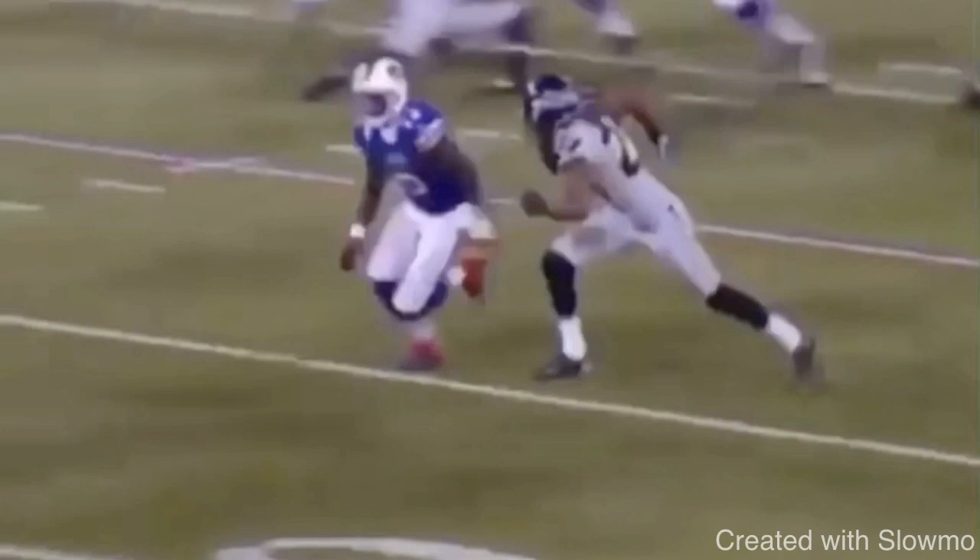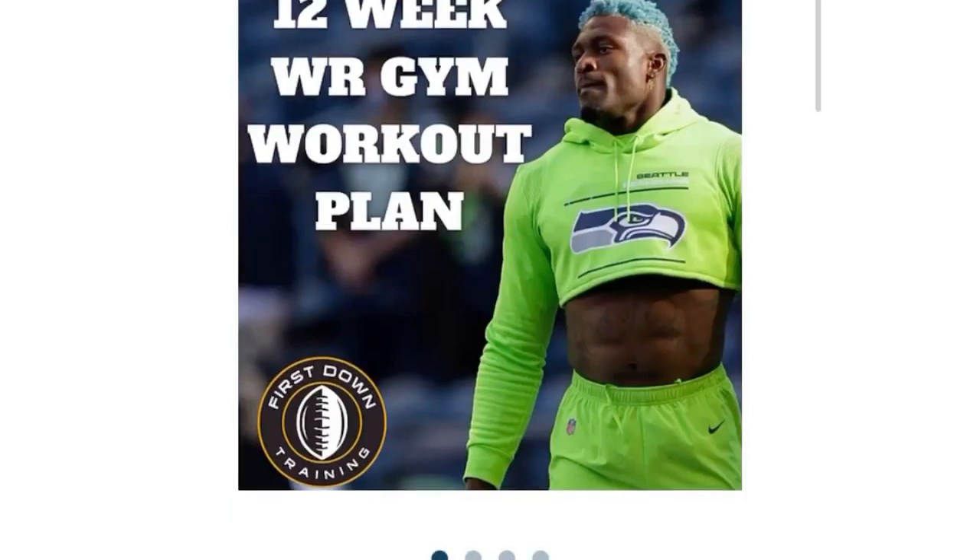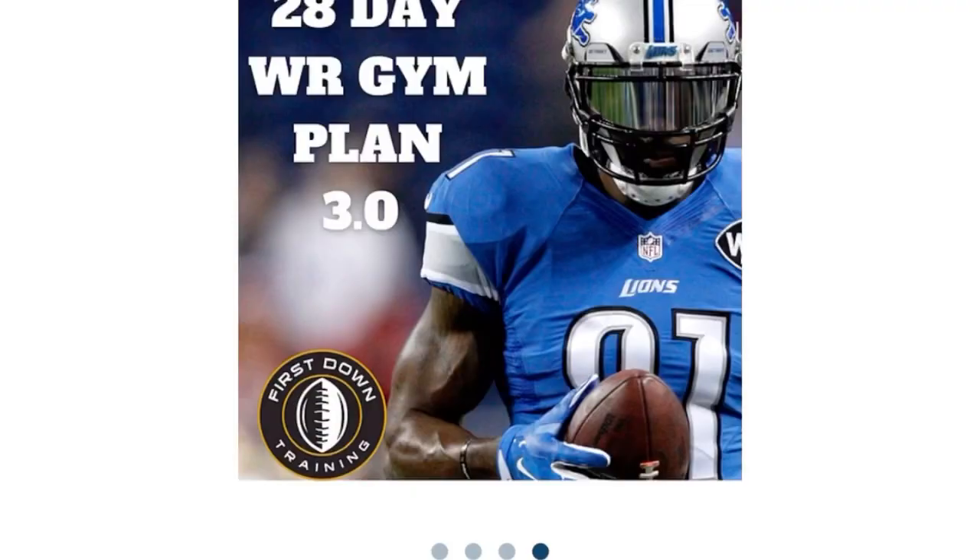If you're a wide receiver and you want to develop your explosion, power, speed, and strength in the gym, check out that very first link in the description below for our 12-week long wide receiver gym workout plan. It's a 12-week schedule with daily wide receiver gym exercises and workout splits. We break down every single exercise with sets, repetitions, rest periods, and include picture examples. It includes conditioning days, rest days, and upper and lower body workout splits. Let's get started.